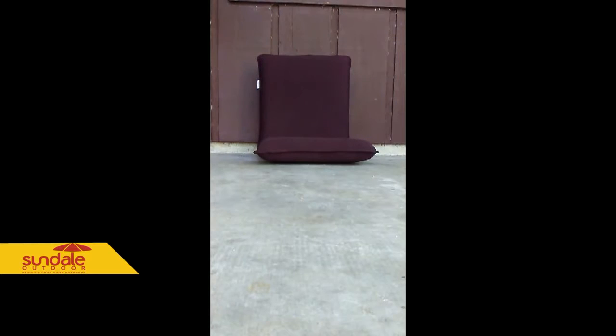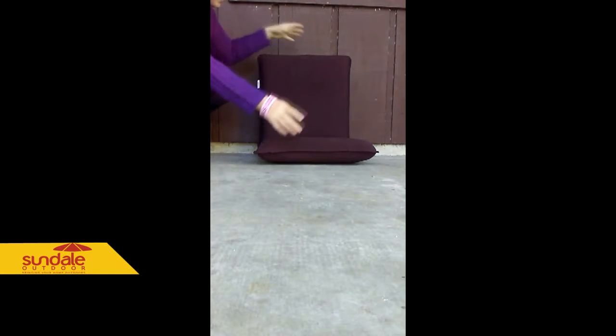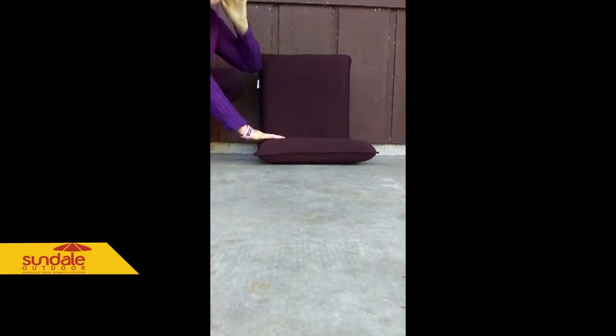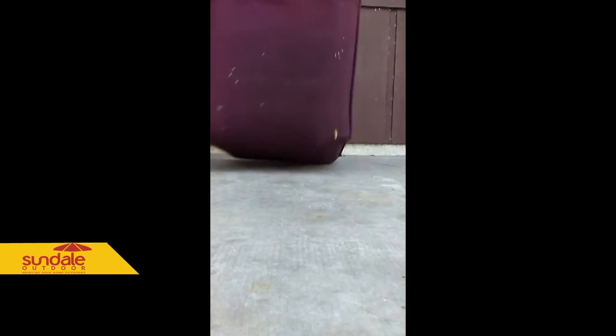I'm going to show you my adorable floor chair that I got from Sundale Outdoors. As you can see, it just sits directly on the floor — there is nothing on the bottom of it. The cushion does come off; there is a zipper right on the bottom so it can be taken off to be washed.